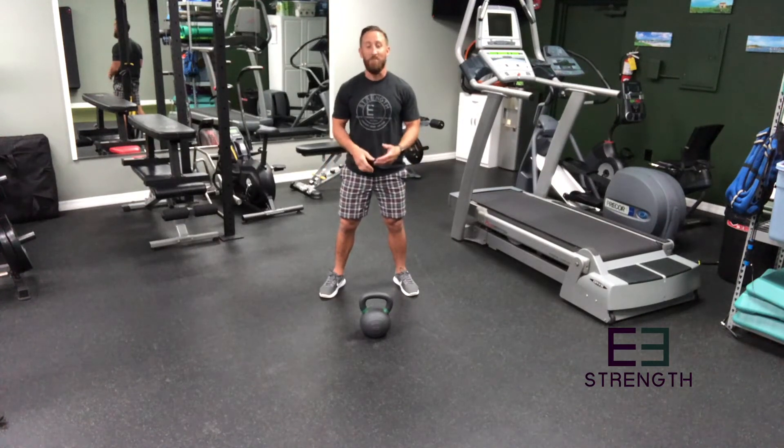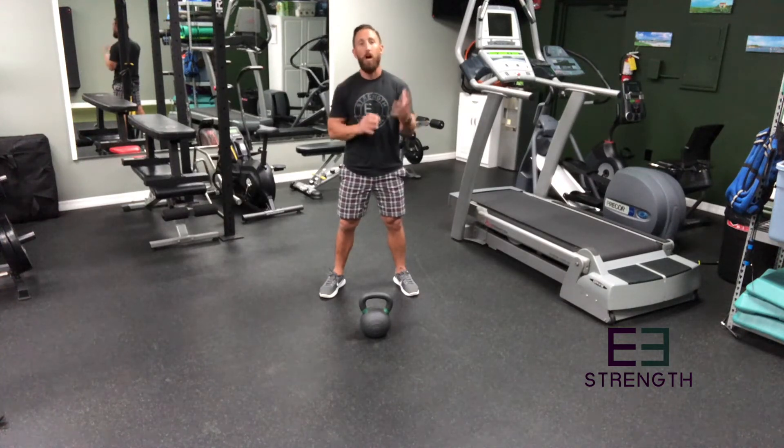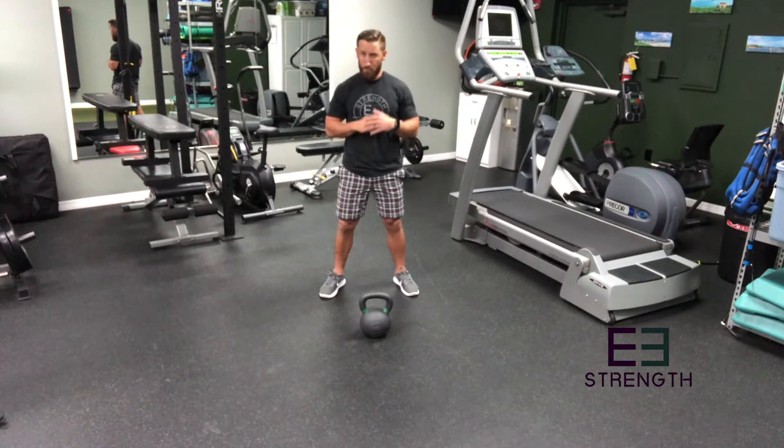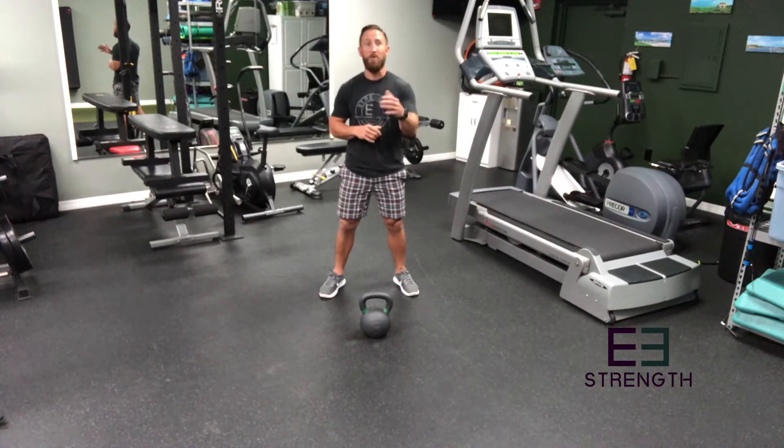The good thing is, if you drop it, the weight's way away from you — you won't get hurt. And best case scenario, you should drop it. You don't want to end up trying to recover a swing, especially at a weight that could be outside of your body. So worst case scenario, let it fly — hopefully no one's in front of you.